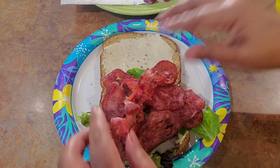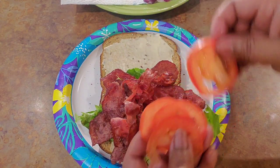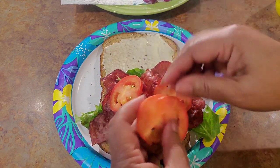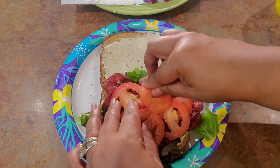Yeah, if you want to get it really good and crispy, fry it up. Now I'm gonna take me some tomatoes that I sliced up and put them hither and yon. I love tomatoes on my sandwiches.